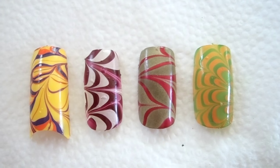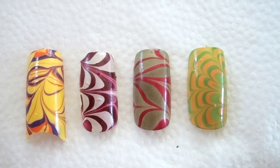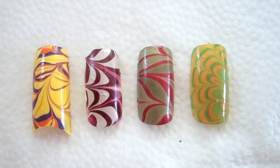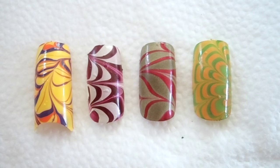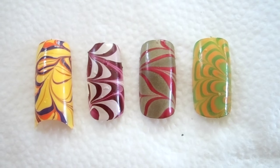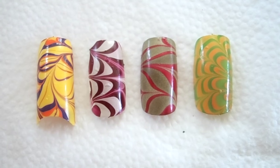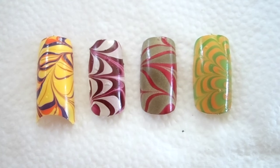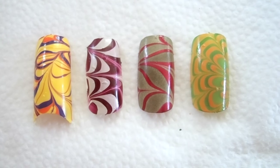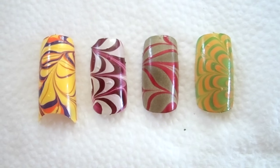Hi guys, welcome back to my channel. Today I have four water marble designs to show you guys. These four color combinations are perfect for the fall and also Halloween. I do a lot of designs with colorful polishes and also with girly colors like pink, so I decided to switch it up and do something a little different. All the polishes I used will be listed in the description box below in case you want to do the exact same design. If you want to see how I did these designs, just keep watching.